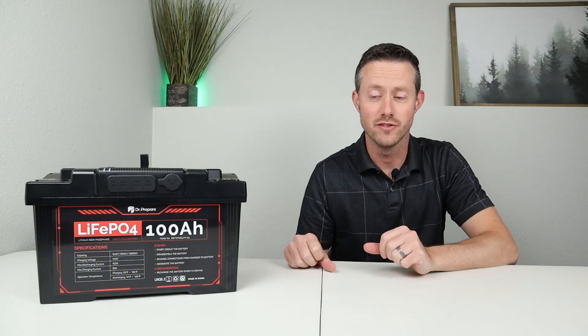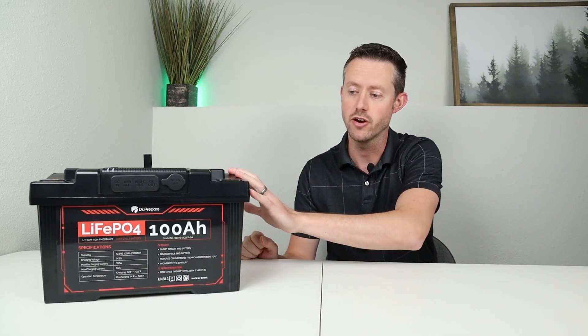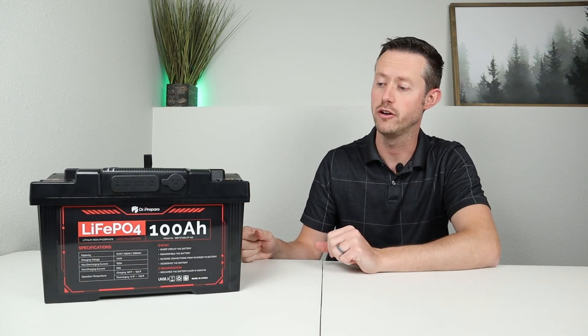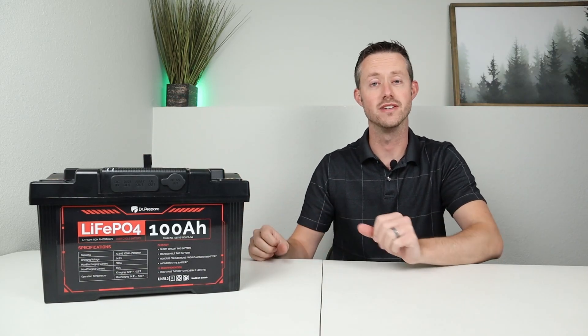Back after the teardown — I basically got it back to normal, just left the straps off. I was very impressed with the build quality of this battery pack and how easy it was to disassemble. I'm hoping Dr. Prepare comes out with a larger model — maybe a 200 amp hour model that supports a full 200 amps — at least something in this form factor with this type of design. Not sure if it'll have the hub or not, but I'd love to see that.